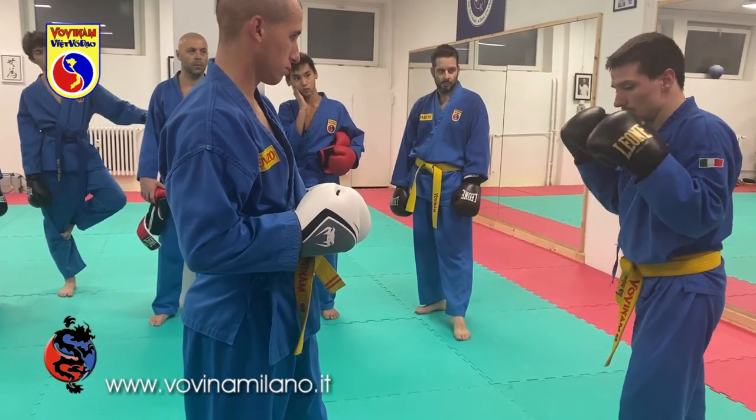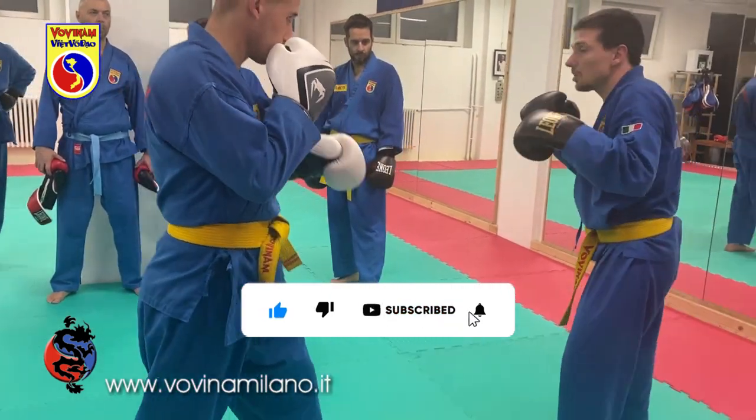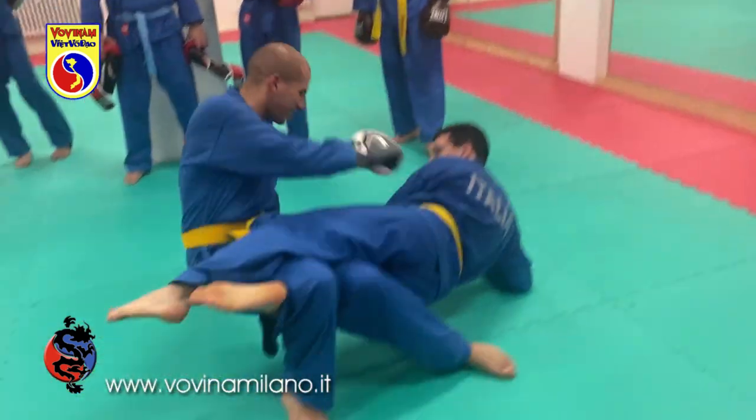Si subisce la forbice, stile combattimento con il pugnetto sinistro allungato, fase di studio, classica di movimento. E voi che eseguite la forbice, approfittate della fase di studio che lui allunga per entrare a far questo.